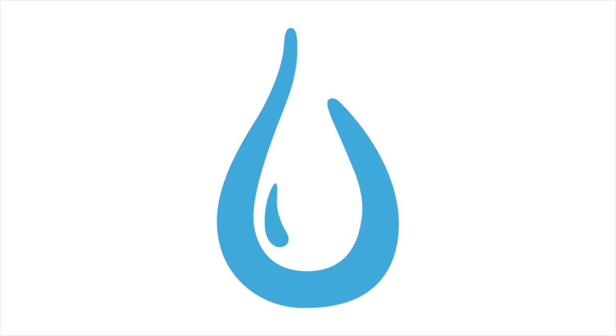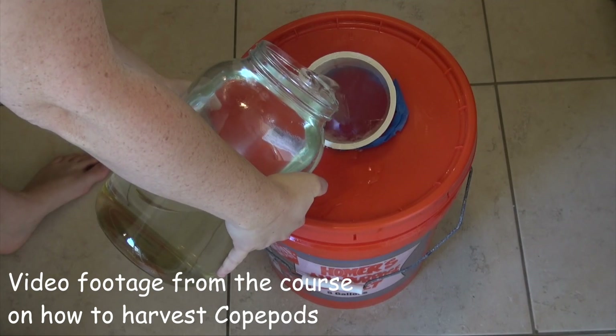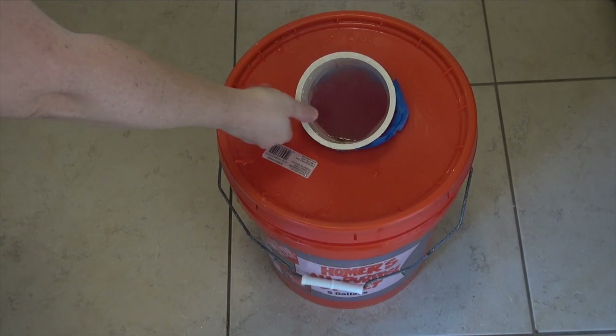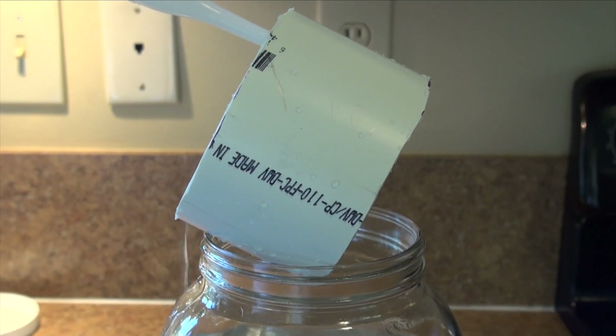Aquaperil is all about marine life and how to conserve it. I have created this content in order to help you, the hobbyist, have the healthiest reef that you possibly can. This overall helps to reduce the amount of unnecessary fatalities of corals and fish, which means that there are less being taken from the ocean for the aquarium hobby.